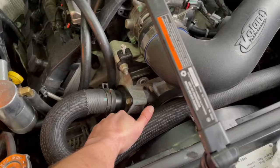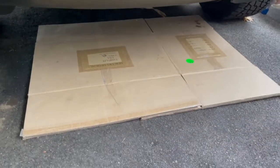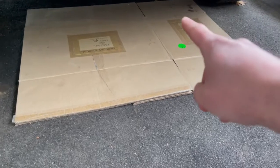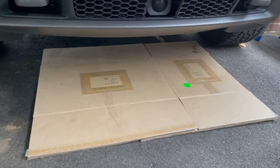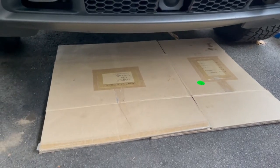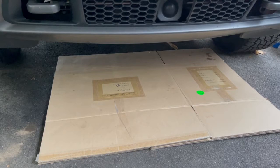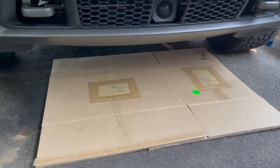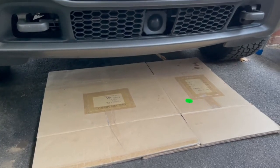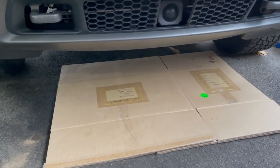I haven't seen any leaks. Those drops over there on the cardboard — that was from filling it, so that's not a leak from it running. The old radiator would have been leaking like crazy right now. So far this one looks like we're in good shape — I'm digging it.